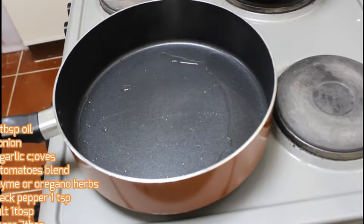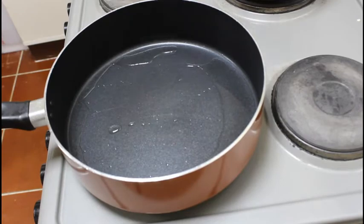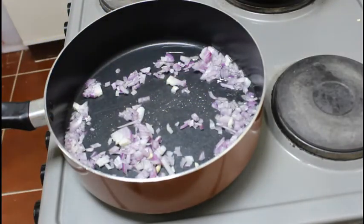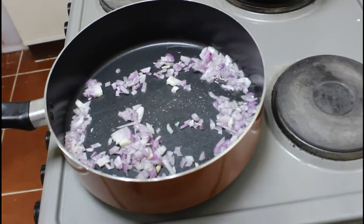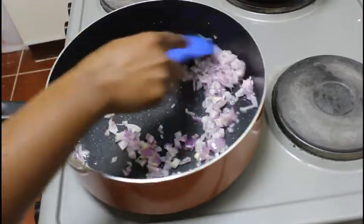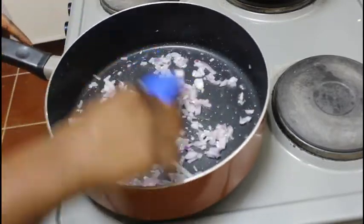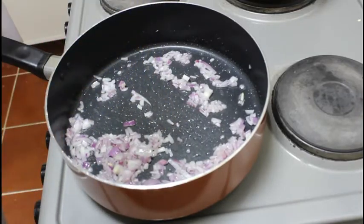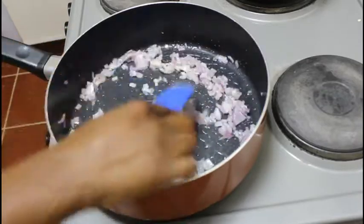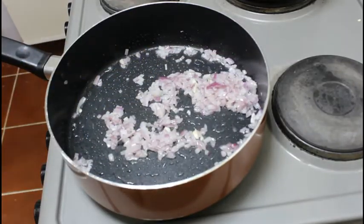Now we are going to make our pizza sauce. To my pan I've already added oil and it's hot, so I'm going to start with my onions first of all. We're just going to give this a few minutes for the onions to be well cooked. At this point I'm going to add in my garlic.